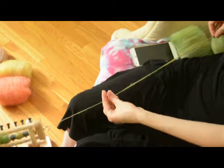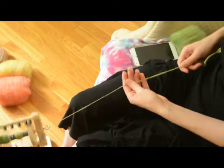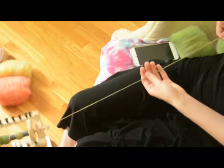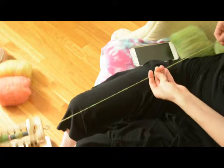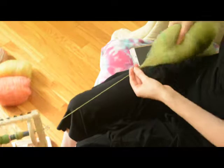Now we are on to spinning. Here I am trying a little bit of Long Draw, and mostly I kept my Long Draw attempts off camera after that because that was not sexy. So I pretty much just spun this as a regular single.